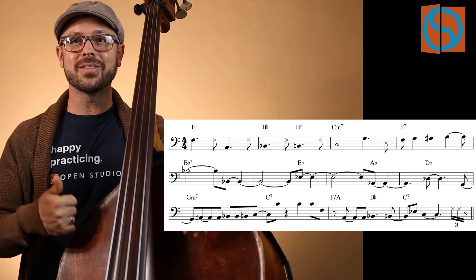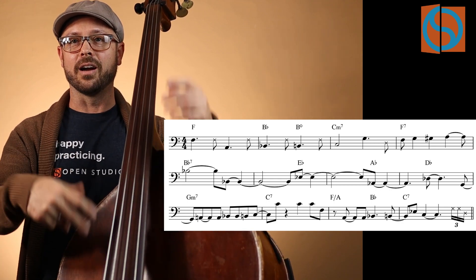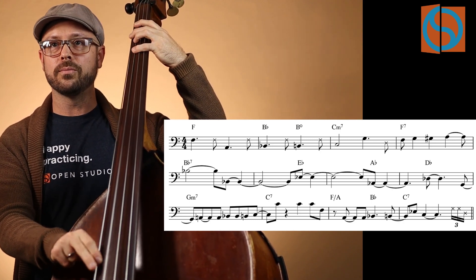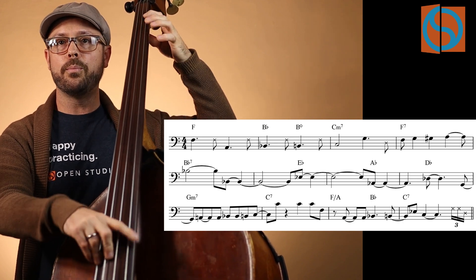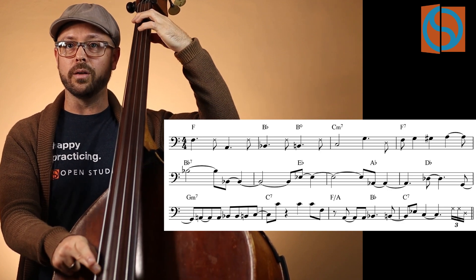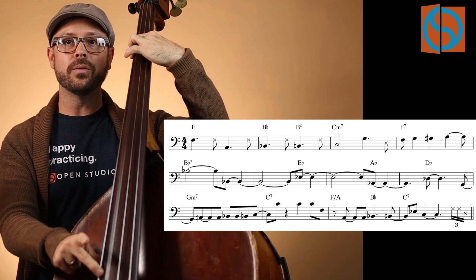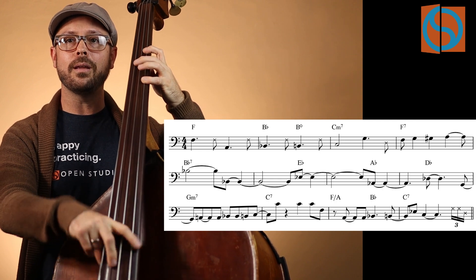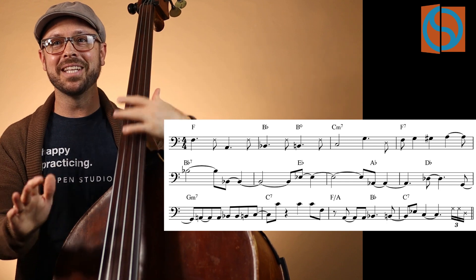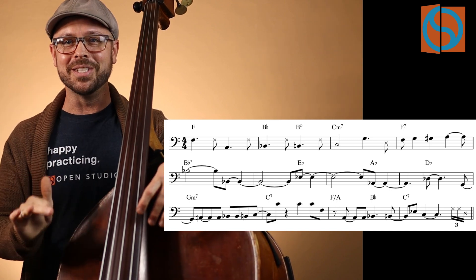Again, we have long notes, we have these skips, but there's still a real emphasis on beats one and three being our big beats — especially the first four bars. It just makes your ear pop up to hear those different roots like that. The bass line really fits, and we're seeing those changes that we just checked out earlier.